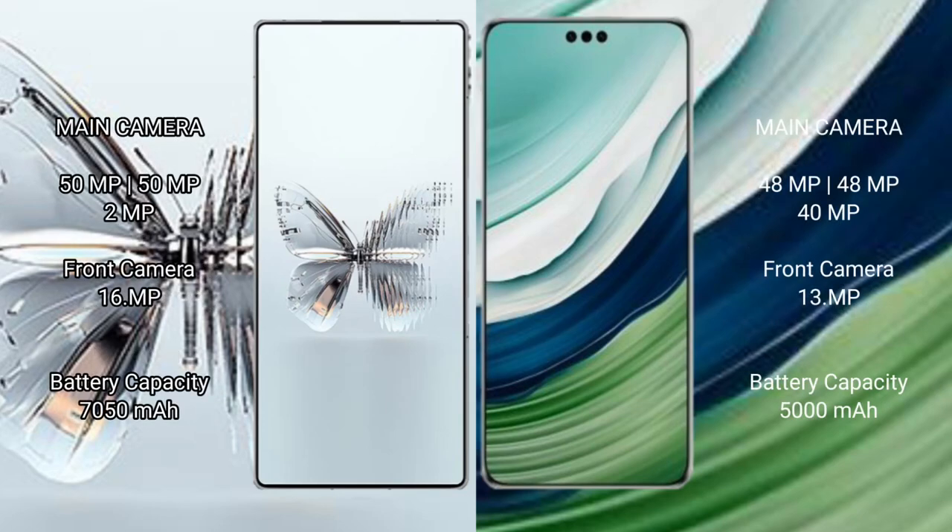Red Magic 10 Pro Plus features a rear triple camera setup of 50MP plus 50MP plus 2MP, and a 16MP front camera. Huawei Mate 60 Pro Plus features a rear triple camera setup of 48MP plus 48MP plus 40MP, and a 13MP front camera.